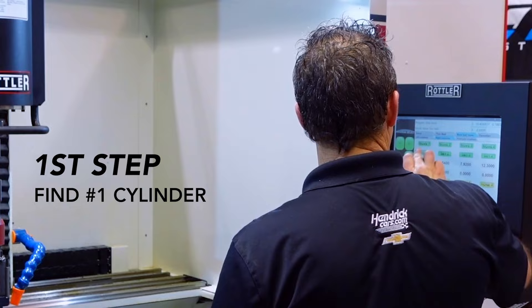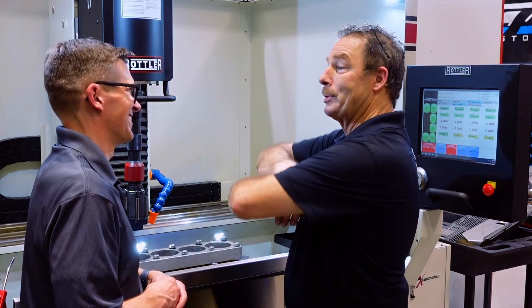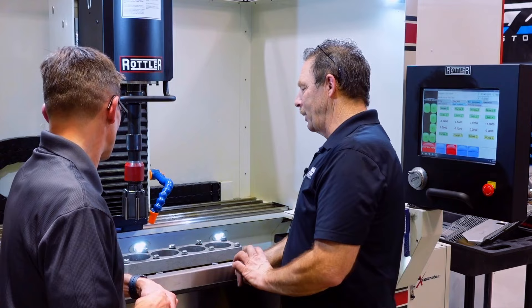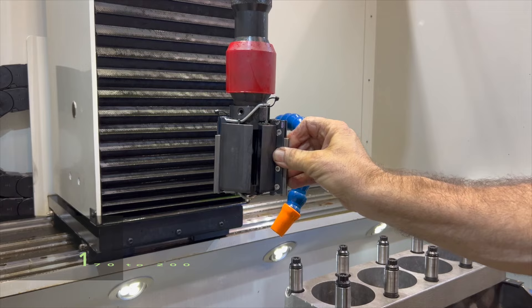The first step in the honing operation: we have to go find the number one cylinder, center the machine with that, because we want this machine to do what it does — which is the really cool part. It'll move hole to hole and you stand there and watch the machine run; it does the work. Bottom line is it's a CNC machine. You've got to set it up first and tell the machine what to do. We've identified number one, we think we've got the center, so now really all we've got to do is hit the go button and see how straight these cylinders are.